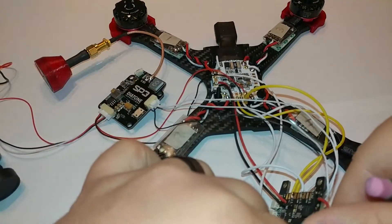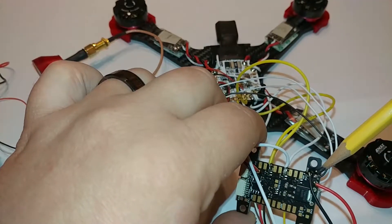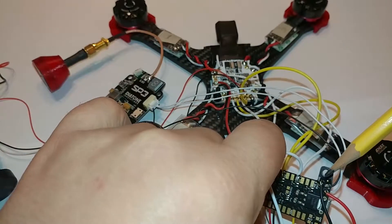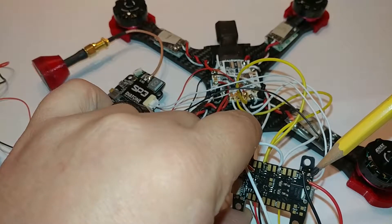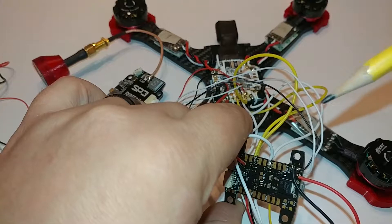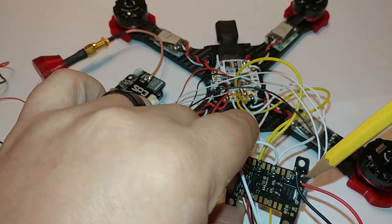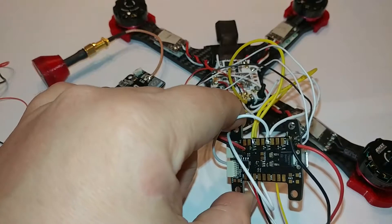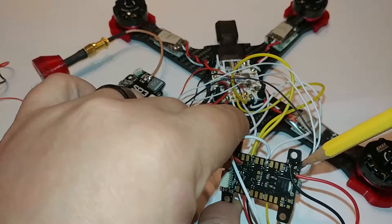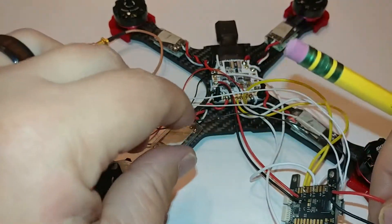Since we're in this quadrant of the KISS flight controller — on the bottom where your ground to your VTX and MinimOSD goes — right below it here you have your buzzer. I always use a buzzer because it helps you find a lost model in tall grass. Right here is your ground pad for your buzzer, and then this is your positive pad for the buzzer. The ground pad just below the buzzer ground pad is actually for your MinimOSD.